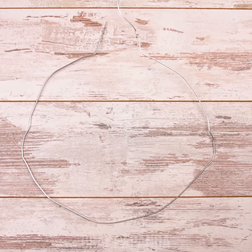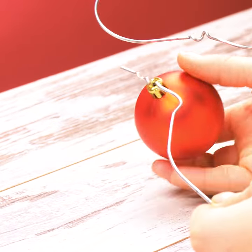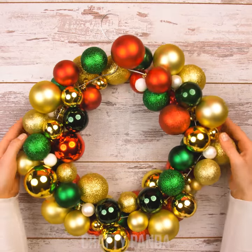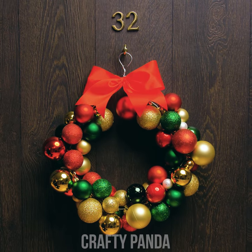Did your hanger break down? Great! Form a circle and start threading the ornament balls onto the wire. The more the merrier. Attach a big bright ribbon on top and we're done! Remember Santa — Room 32 is ready for your visit!